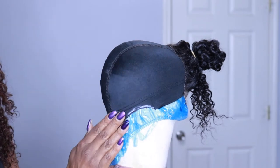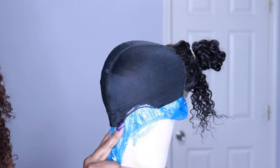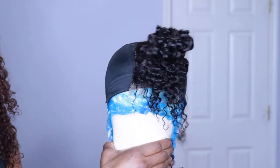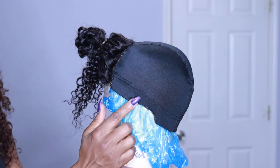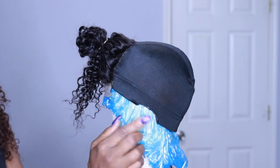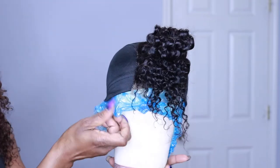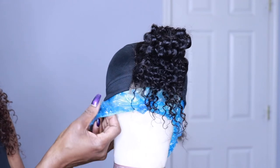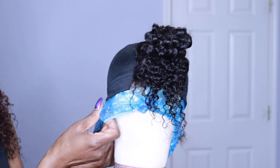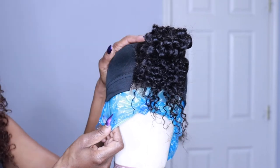I like to cut a little bit of space around my ear on the wig cap because I like to wear side parts. This cutout prevents the hair from pushing my ear forward when I tuck my hair behind my ear, and the wig just wears more comfortable. I also put a shower cap underneath the wig cap because the hot glue will seep through and the shower cap prevents your wig from sticking to the mannequin head.